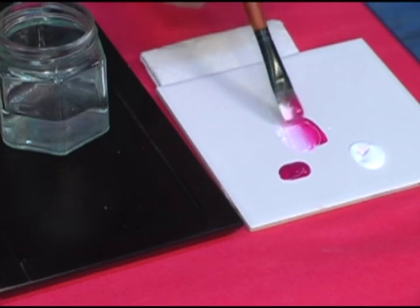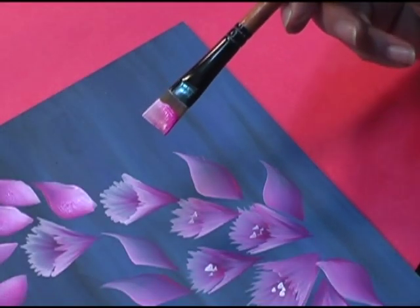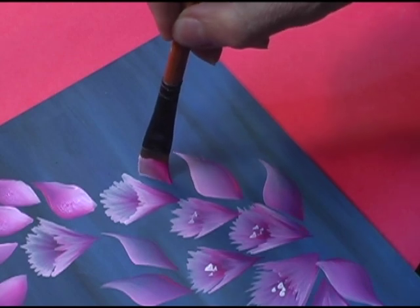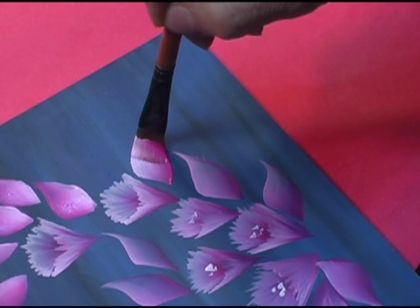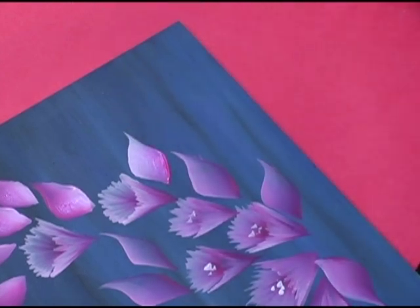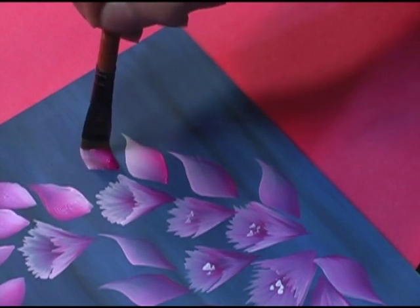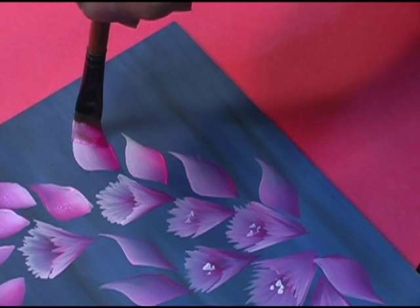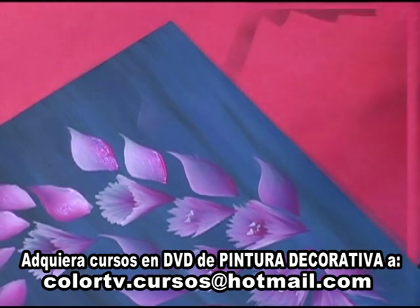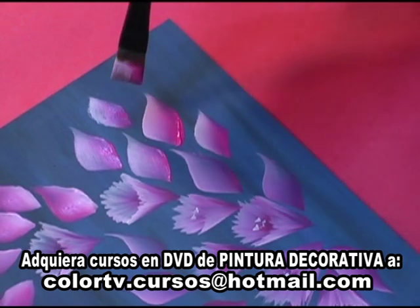De esto depende el éxito del efecto que querramos lograr al pintar. Y yo aquí ya tengo adelantado el pincel muy bien impregnado de pintura. Fíjense cómo vamos a hacer estas simples hojitas: apoyamos el pincel en forma vertical, lo empezamos a aplastar para que se abran muy bien las cerdas, y de ahí empezamos a levantar, a girar y a despegar. Vamos a hacer otra, por ejemplo por aquí. Apoyamos, apretamos muy bien el pincel y lo vamos deslizando para que termine en punta, es decir, con el filo del pincel. Y así podemos seguir haciendo cantidad de hojitas muy simples. Cuando falta pintura hay que agregarle sencillamente.